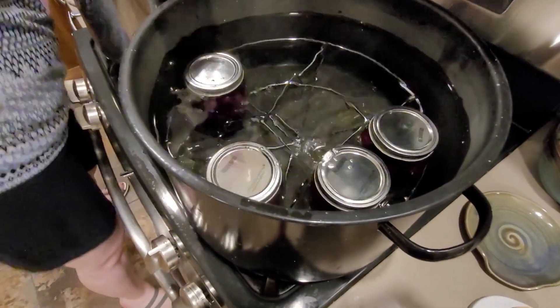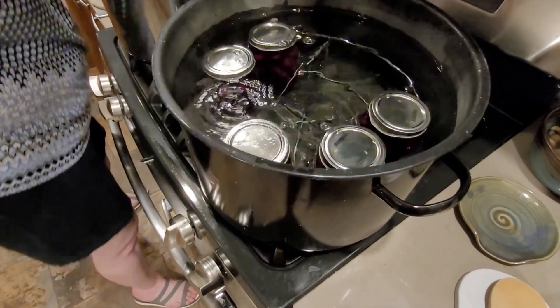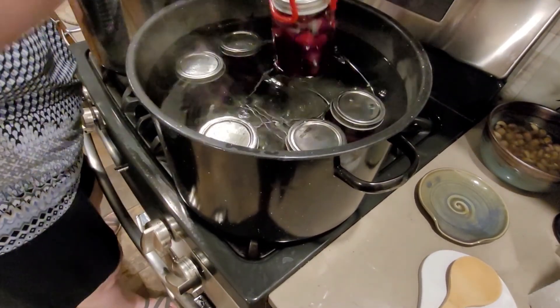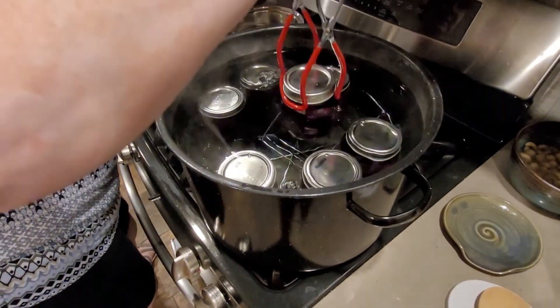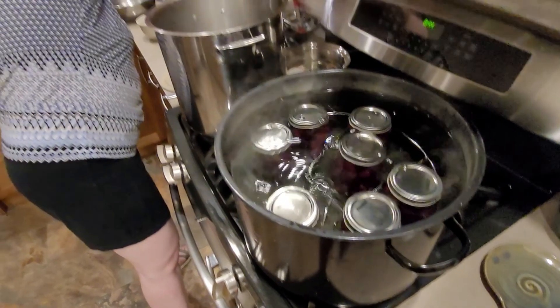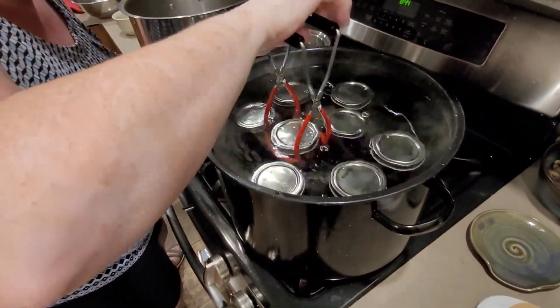Now all those bubbles coming out — is that air? Yes, that's just air. Is that supposed to happen? It's okay, we're just moving things around in the canner. That doesn't mean water is leaking into the cans? No, no, no — that's why you ask these questions because I would not know what's going on! Okay, now it's back to sorting cherries.